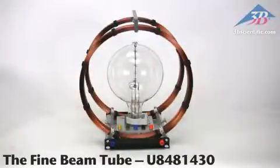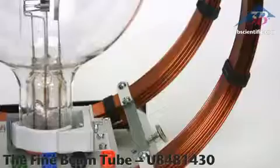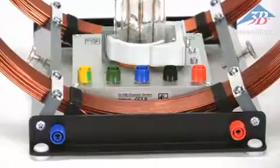The fine beam tube, item number U8481430, from 3B Scientific — high quality German craftsmanship. Couple the fine beam tube with Helmholtz coils and examine the effects of a uniform magnetic field on an electron beam.